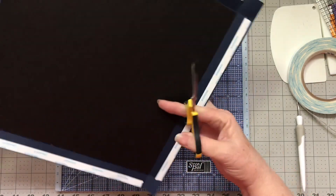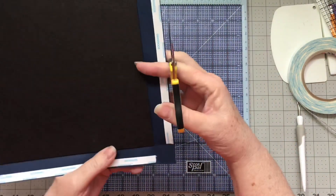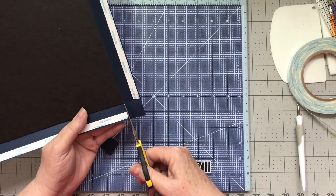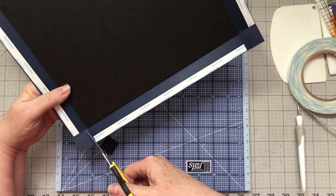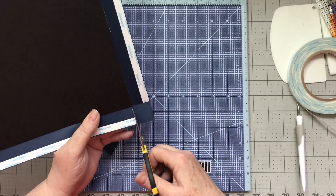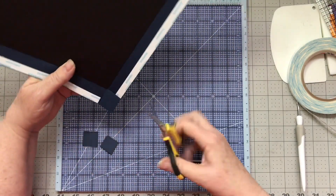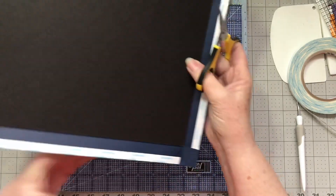I'm going to take and cut the corners out on each side. I can tell where to cut because of where I folded the cardstock.